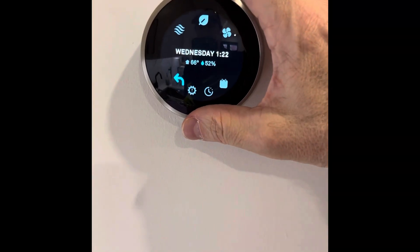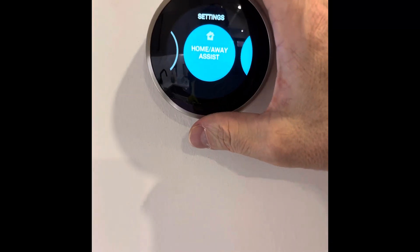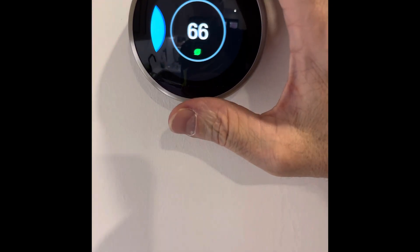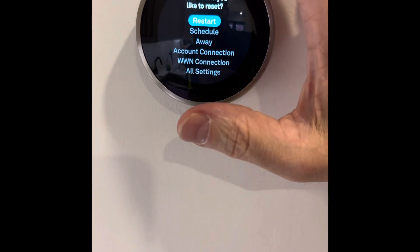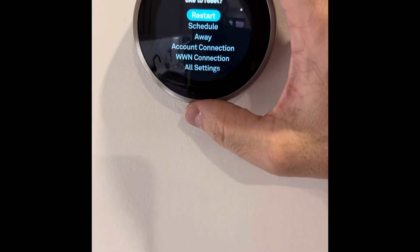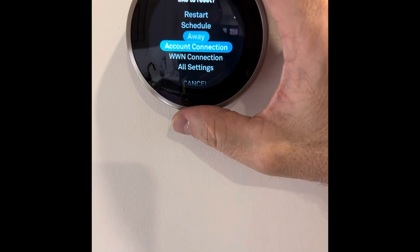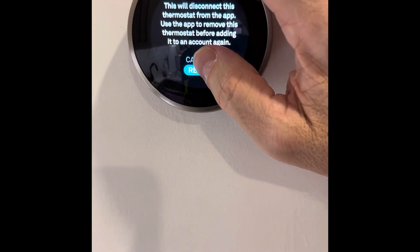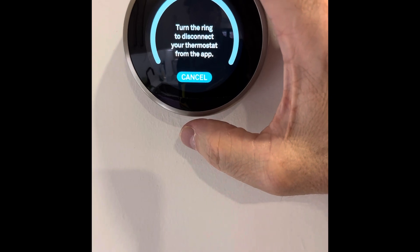This house also has Nest Learning thermostats. These thermostats were set up by the builder, so we can't connect them to the account — we have to reset them. We're showing you one of the three devices in real time so you get an idea of how long it takes. Again, patience is going to be key.